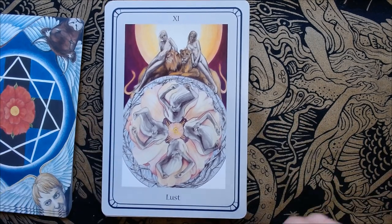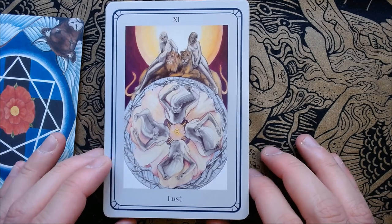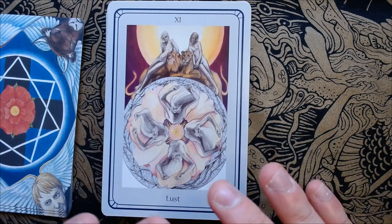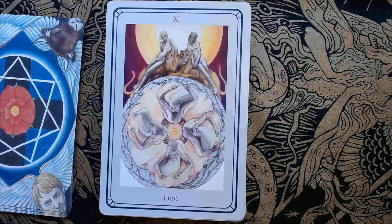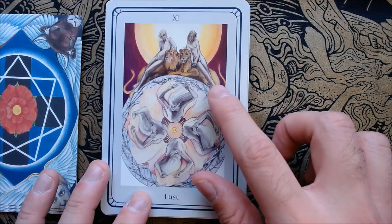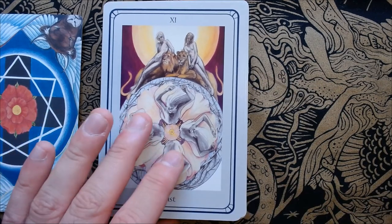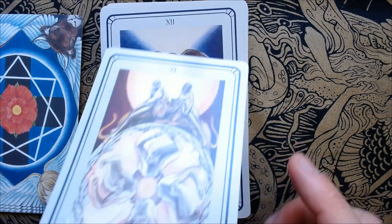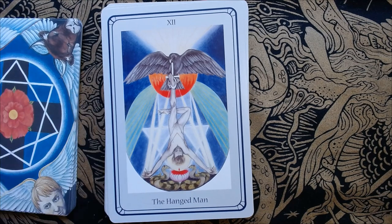Here we have Lust with a ring of thorns — I'm surprised they didn't call it a crown of thorns. We have these four women here that almost look still but also in motion, swirling around in this rose. We also have the two girls we saw in the Justice/Adjustment card, sitting atop two lions. There's so much more to talk about with this card, especially in the Thoth Thelemic system.